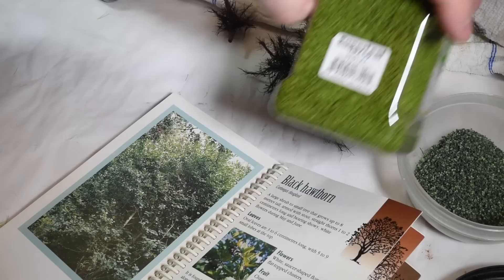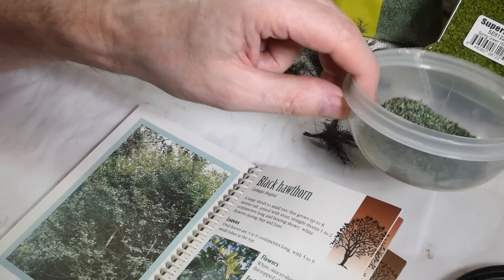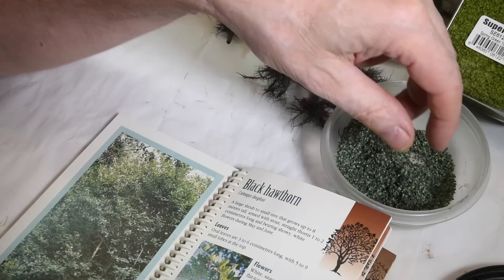I have Super Leaf here, I have some Nock — they make nice leaves — and Woodland Scenics foam. I also have this special material I don't know where I got it from — back in my museum days. Each leaf is dark on one side and light on the other. I only have a little bit of this precious leaf material left, so I'm going to try a little bit of that.